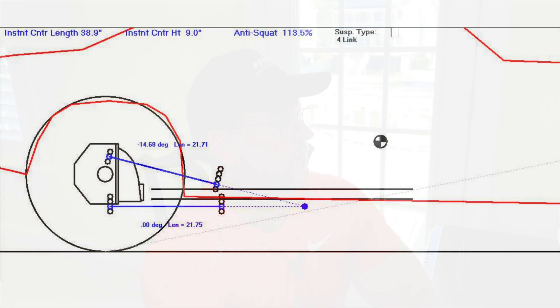Here's the suspension setup for the first video. You can see the car has a 38.9 — call it 39 inch — instant center length. The instant center height is nine inches off the ground, and the anti-squat value is 113.5 percent. There's a lot of good information on this screen right here.